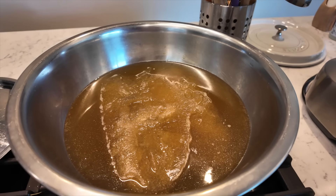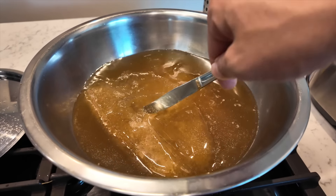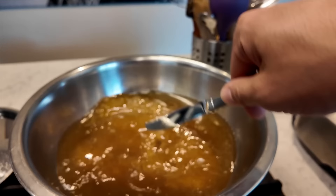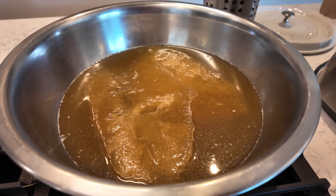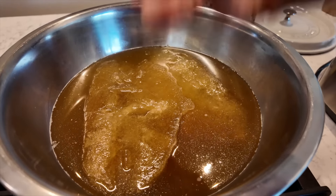I've got my beef stock that I made not too long ago — it's frozen, so that's why it still looks like an ice cube in the middle. I've got the heat going down below just to get it going so it melts, because this is the base of my red sauce. This is what gives it its decadence, its deliciousness, its depth of flavor.